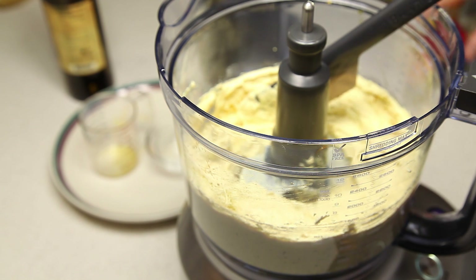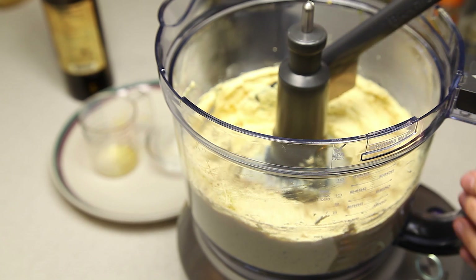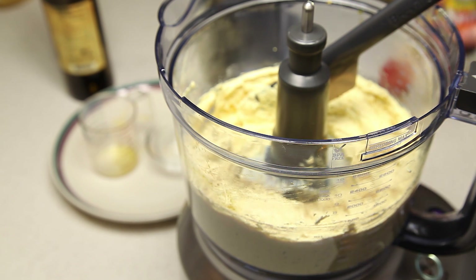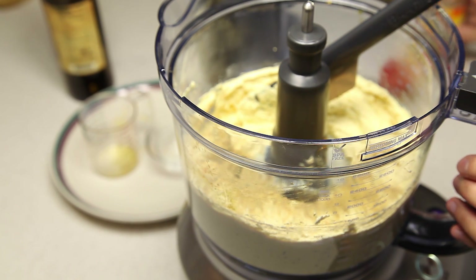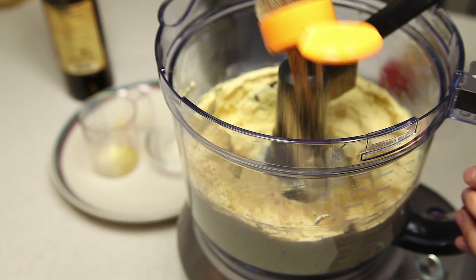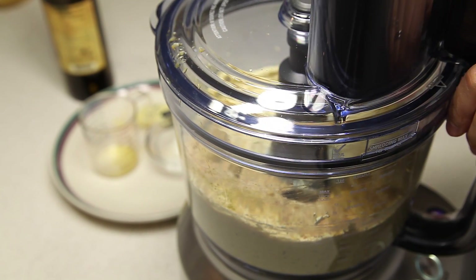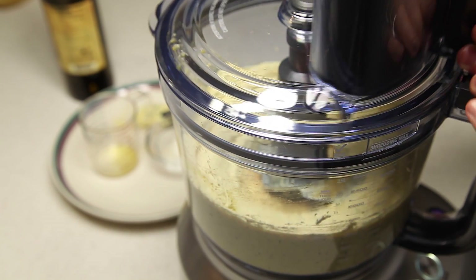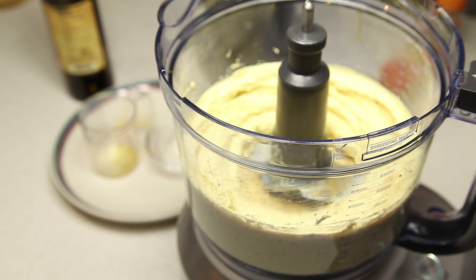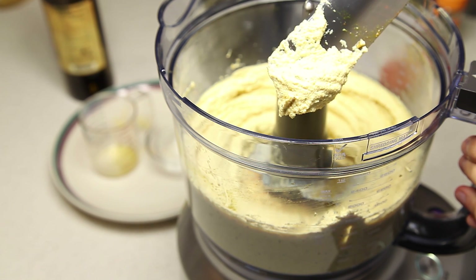This is where you give it a taste and add some no-salt seasonings. We're going to add some flax seasoning, some Spike seasoning, and some Mrs. Dash. Cover it up and give it a final blend, then give it a final taste and set aside.